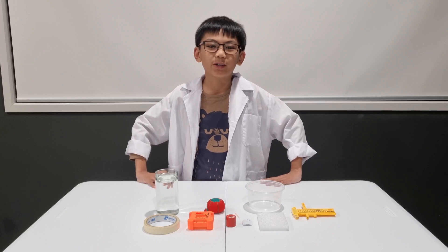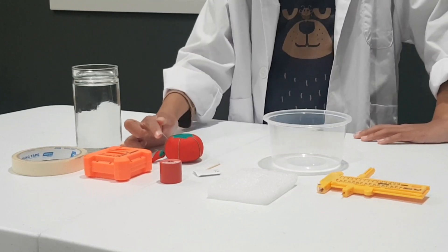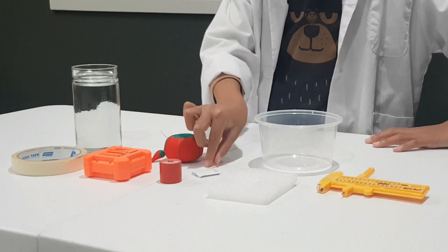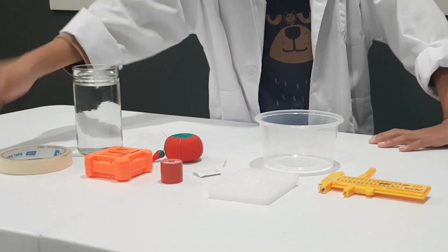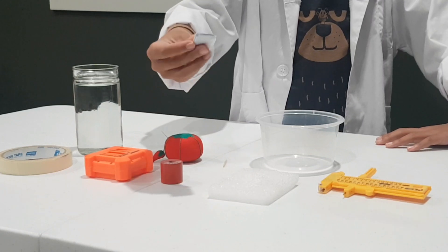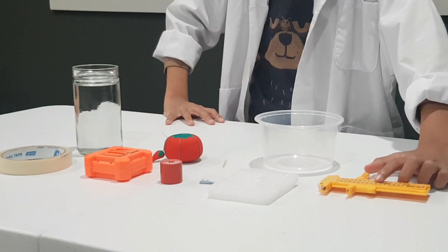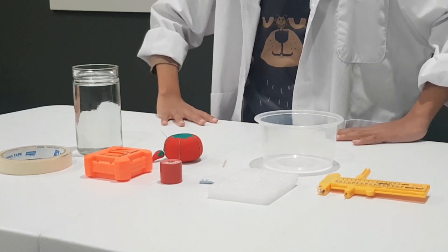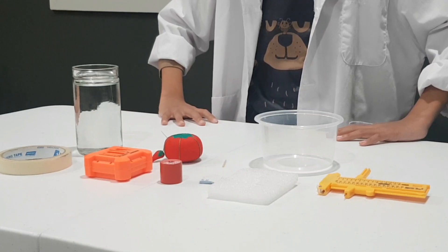Here's what you will need: a styrofoam pad, a needle, a glass of water, a toothpick, some tape, a magnet, modeling clay, a circle cutter or compass if you have one, and a plastic container.